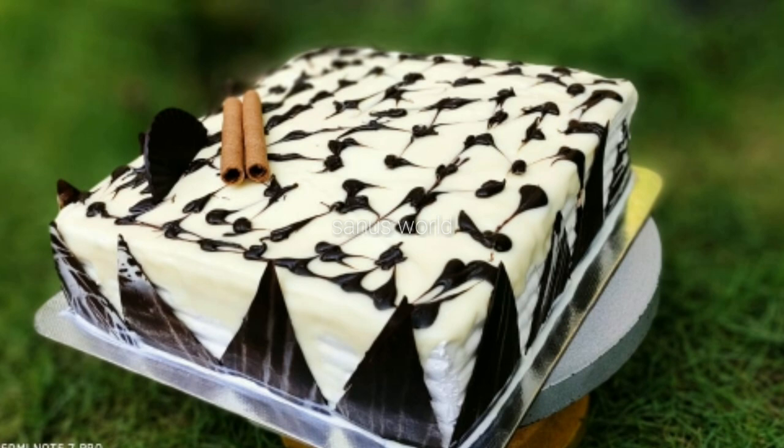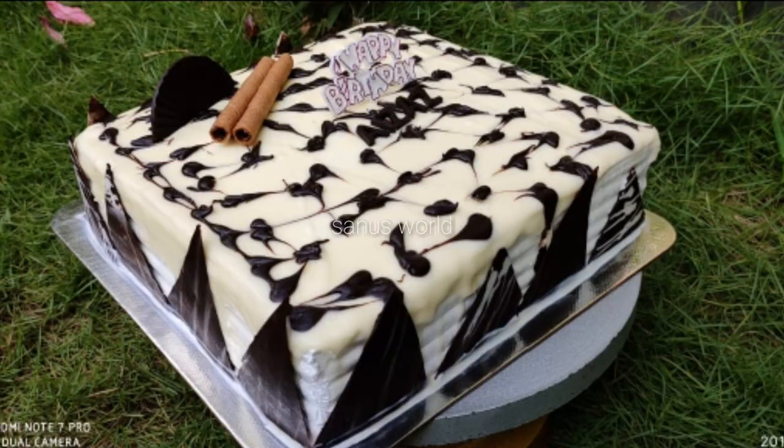Hi Friends! This recipe is made of vanilla sponge and chocolate sponge. We put this cake on the top. This cake is super tasty.